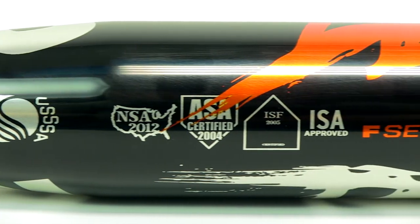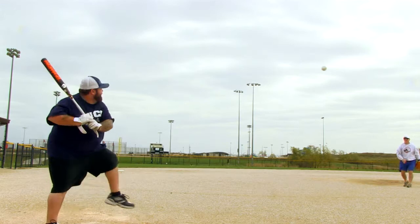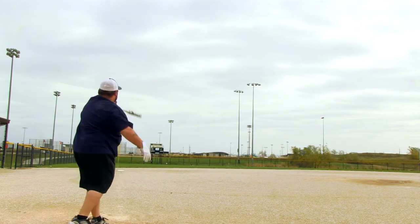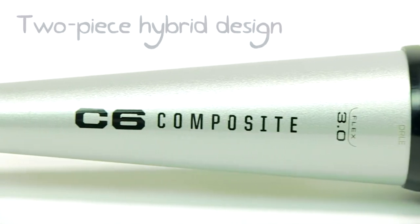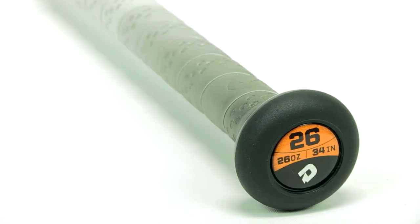It's just a good all-around bat for your everyday softball player. It's probably not a big tournament bat, but for your rec league player, you can't go wrong with this. It's going to last you, and you're going to be impressed with the performance and feel good swinging it.